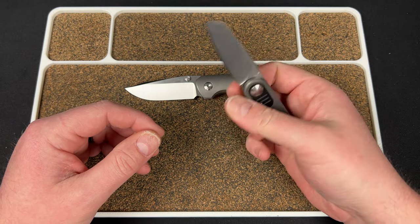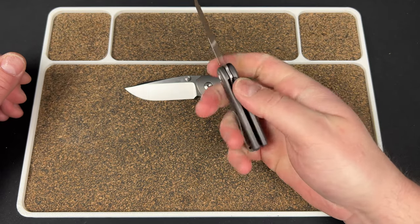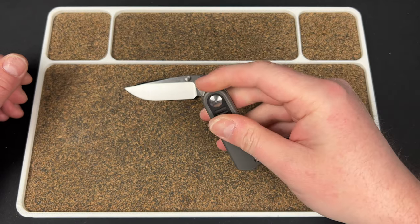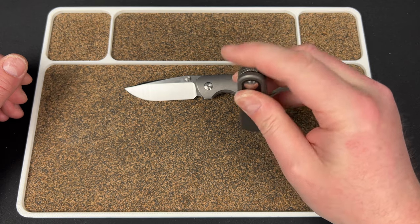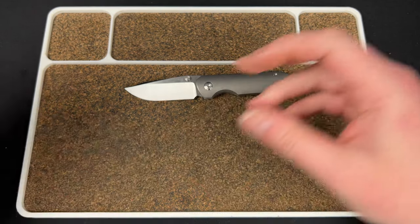Just super comfortable knife for being so small — it fits the hands so well. It's impressive. I love the action and just love the design overall. Really good stuff. That's the Baby Barlow.